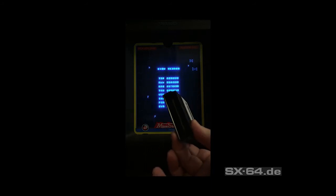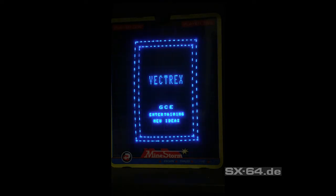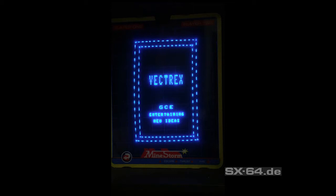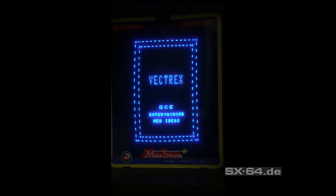Vectrex Fever is a multi development module which has some amazing features I'd like to show you now. This is the final prototype I've got directly from the developer, and I plug it now into my Vectrex and let's see what's happening.